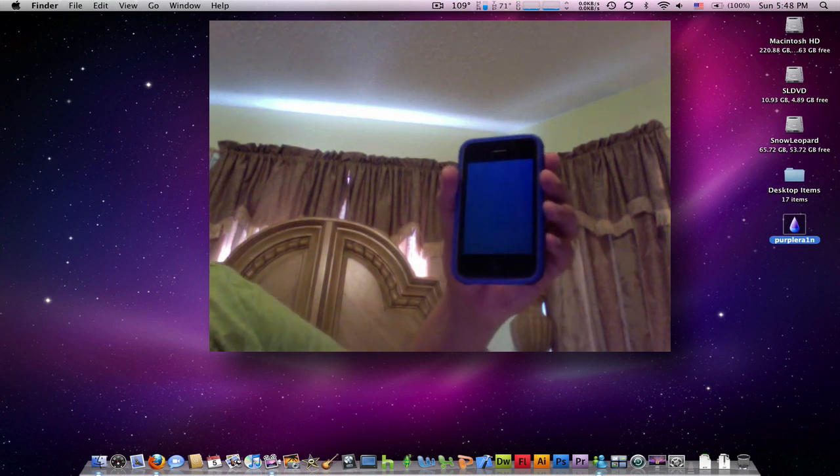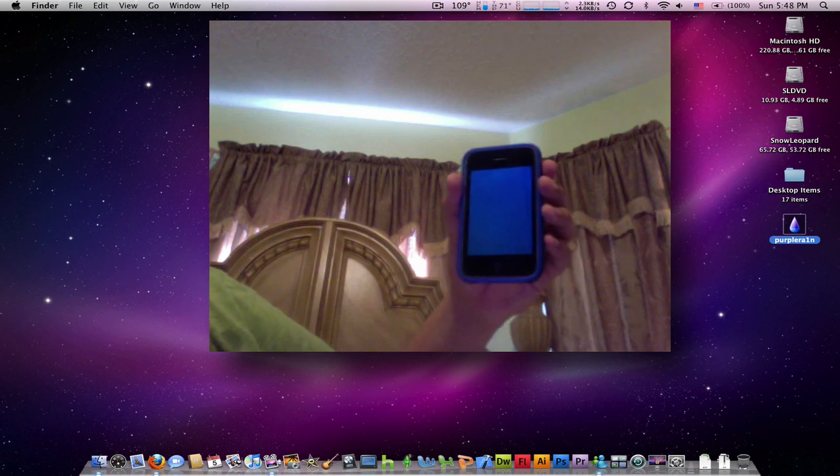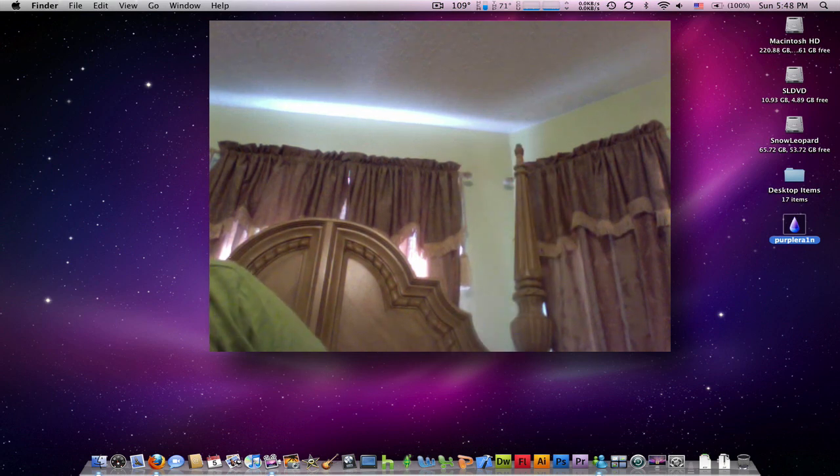So we're going to get a tethered boot here, finishing the process. I'm going to turn my passcode off real quick — and there we go.